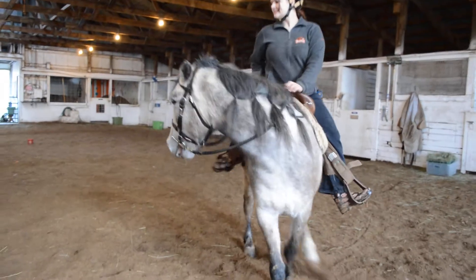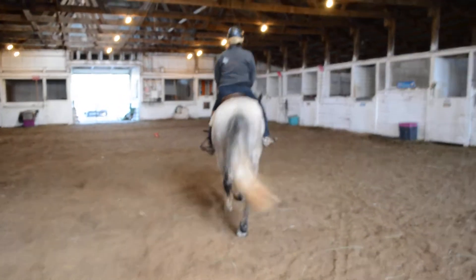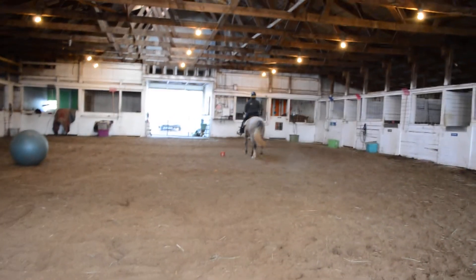Now if you're feeling comfortable enough, take him at a straight line and ask for that trot. Then bring him back to me.